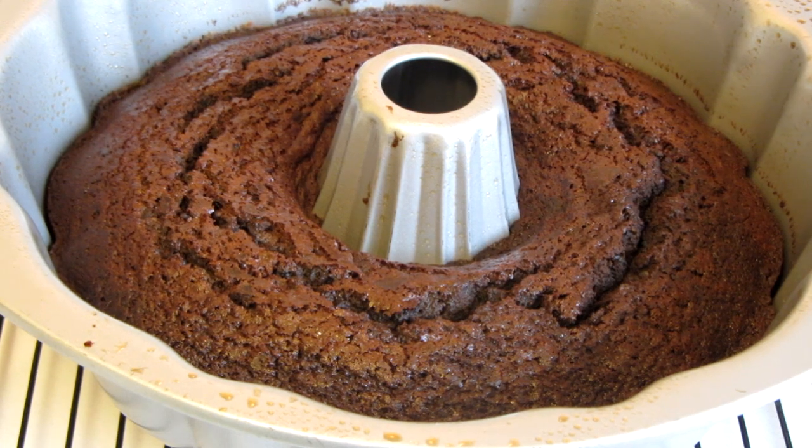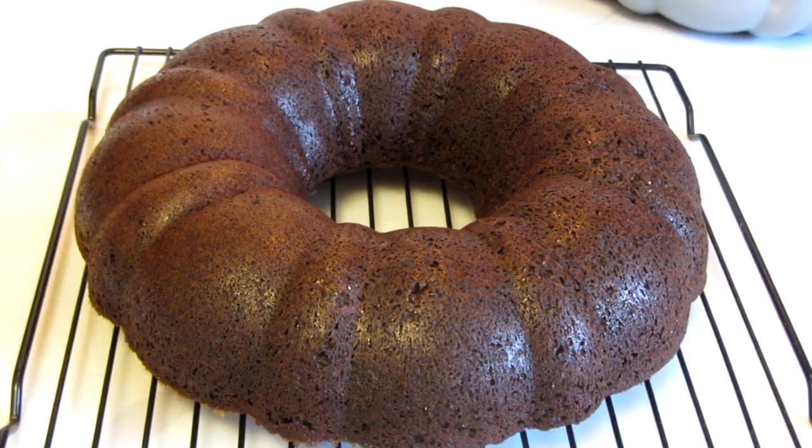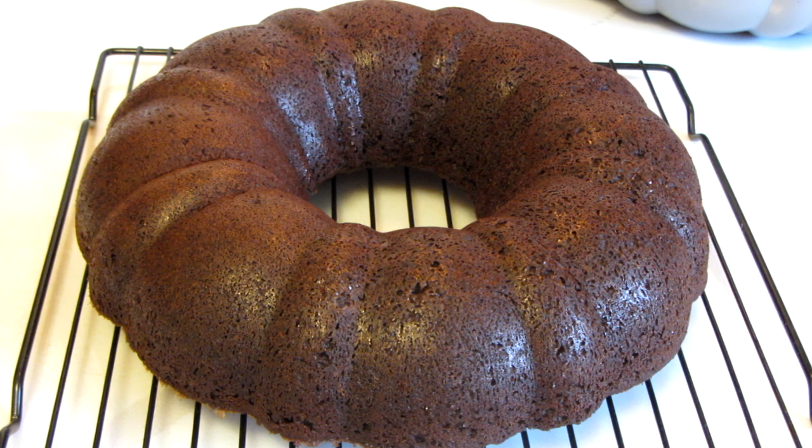I'm going to let it sit for about 5 minutes then invert it to get it out of the pan. Whenever I have to invert a bundt cake I always feel like it's going to stick, and I'm always so happy when it pops right out of the pan. This sure smells good.